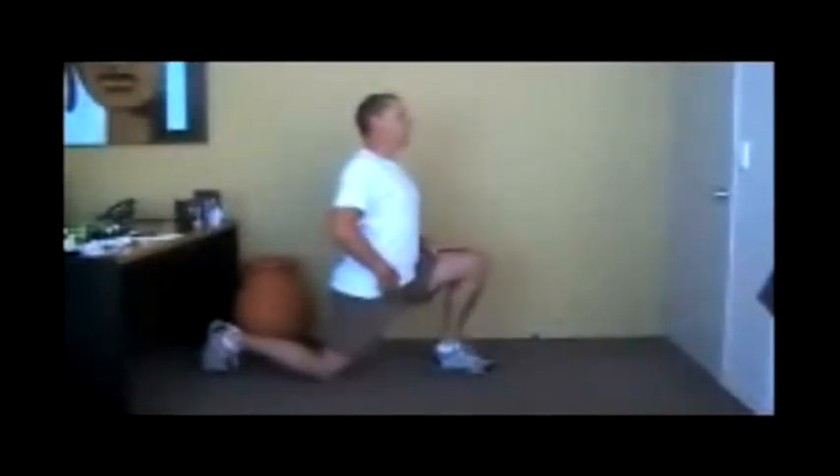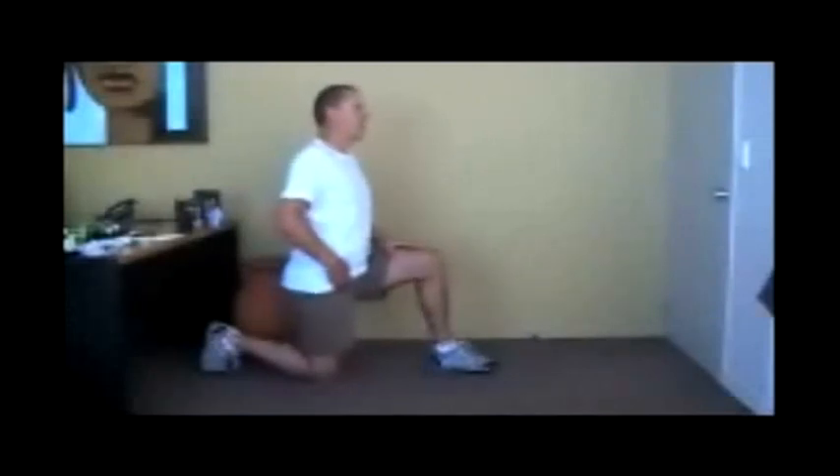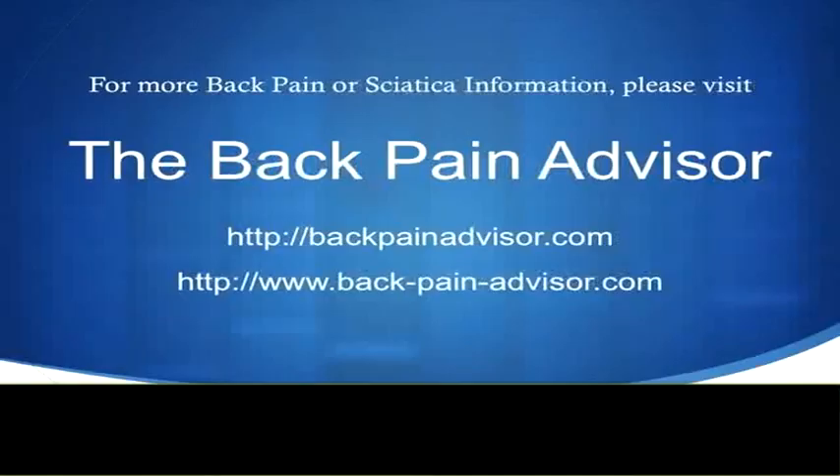To perform a PNF stretch, you place the muscle in a state of tension, hold that tension while contracting the muscle for six seconds, then release the tension, breathe in, breathe out, and repeat — do this three times. A PNF stretch is highly effective because it only takes 20 seconds to remove the muscle tension.